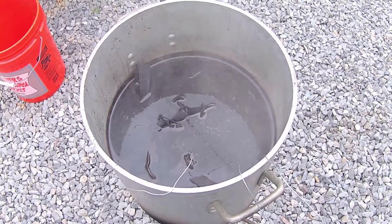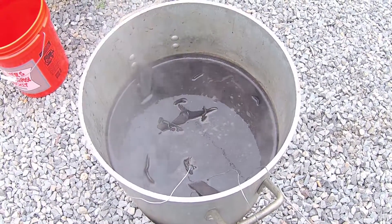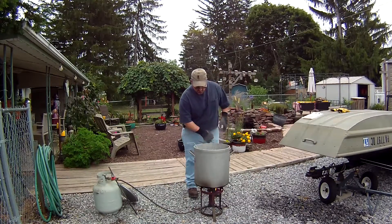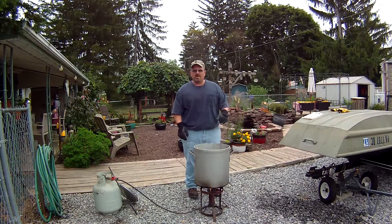It's been almost an hour and the traps are just about dyed — they look pretty good. We'll be pulling them out here in about ten minutes. Traps have been in for about an hour and they look like they took the dye well. I'm going to go ahead and pull them out and hang them on the fence. I'll let them dry really well and then they'll be ready to use, or ready to wax if you want to wax them first. That's how you prep your traps for trapping season.